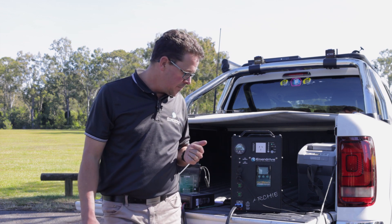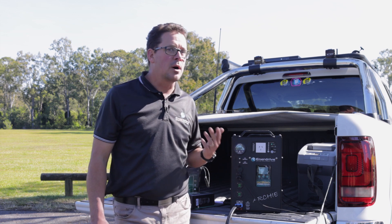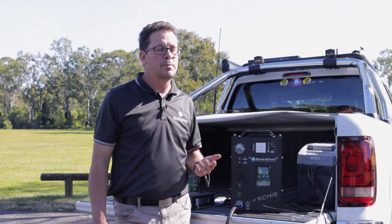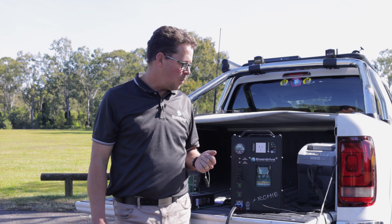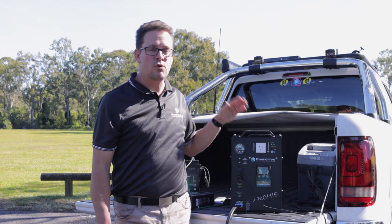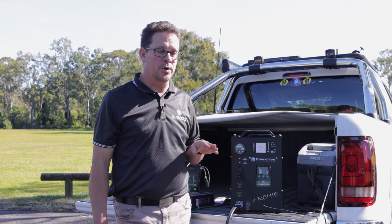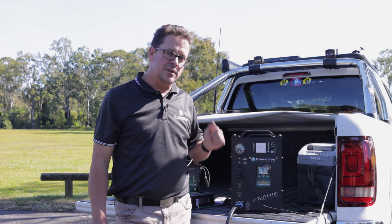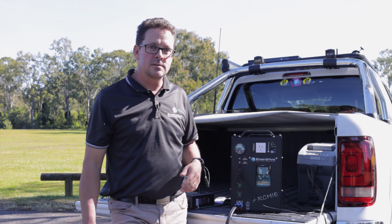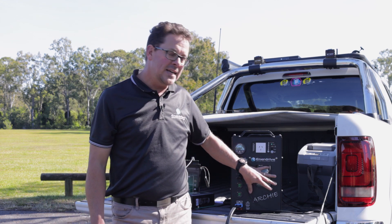Another common issue is the unit not outputting as expected. The most common one is people saying 'I've got my H40 setting at 40 amps but it's only putting out 20 or 5 amps — why is that?' It can be as simple as your battery being 100% full. Right at the end of the charging cycle the DC to DC will start ramping off, and in the final stage it will actually stop outputting or just cover any loads. That's a very common tech call — it's only outputting 5 amps but the H40 setting is at 40.